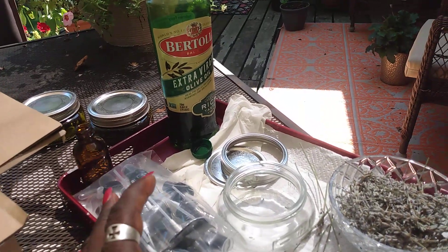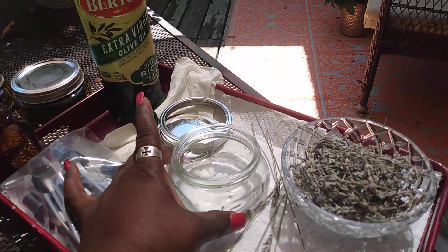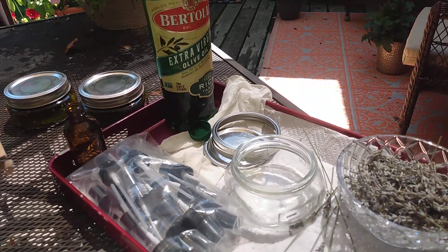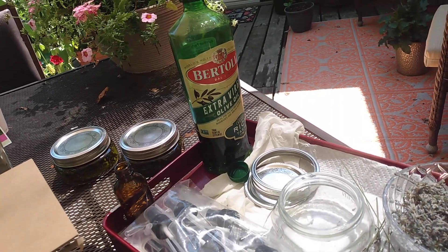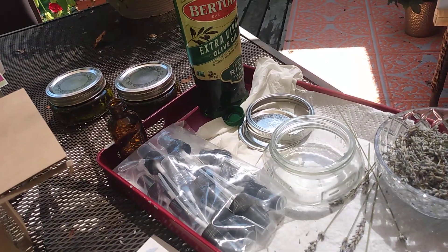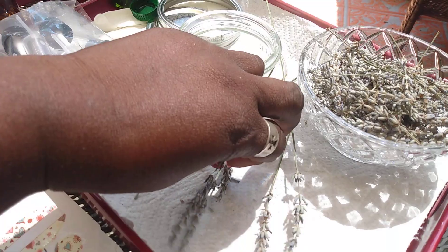What I did yesterday is I sterilized my jars — here you see I'm using a small jar because I didn't have a whole lot of lavender that I harvested. I sanitized my jars and the lids and allowed them to dry for a full day, because you don't want any moisture in your bottle.